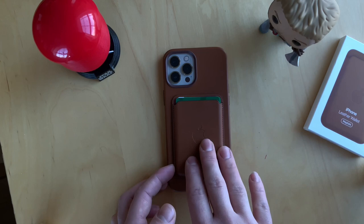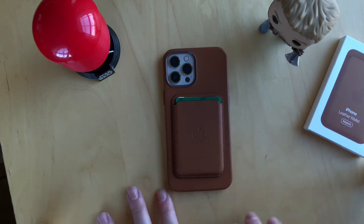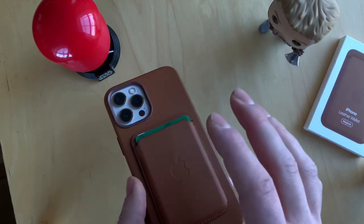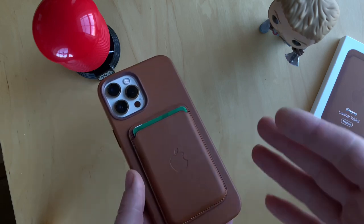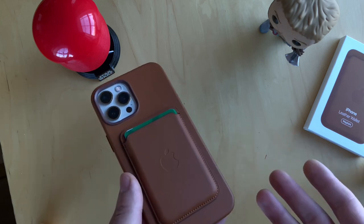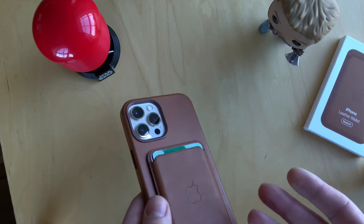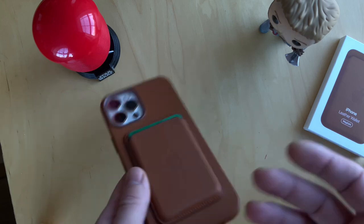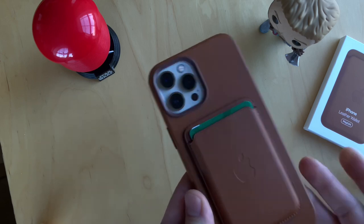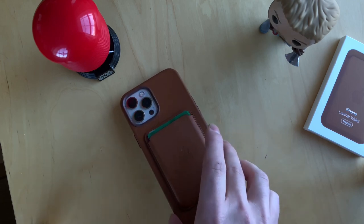I know most people are concerned about how strong the magnet is — worried they might lose their documents or credit cards. So far I haven't experienced any issues. The wallet stays on the phone even when putting it in my jeans pocket. Most reviews say the magnets are weak and it falls off easily, but if they were stronger it would make the wallet hard to detach when you need a card. I understand why Apple made it that way — to give you the easiest and most satisfying experience.